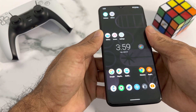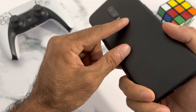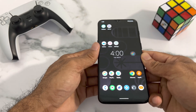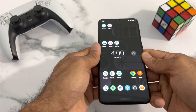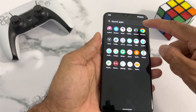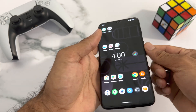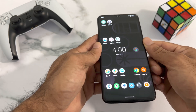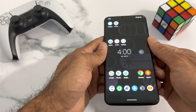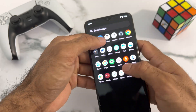I'll put a separate video on how to install LineageOS. The good thing about this device — the OnePlus 6T — is that you can dual boot it alongside Android. You can install Windows 11 on it, which is pretty cool. I tried it; I've removed it for now, but in upcoming videos I'll install Windows 11 and show you how to dual boot between Windows 11 and Android.